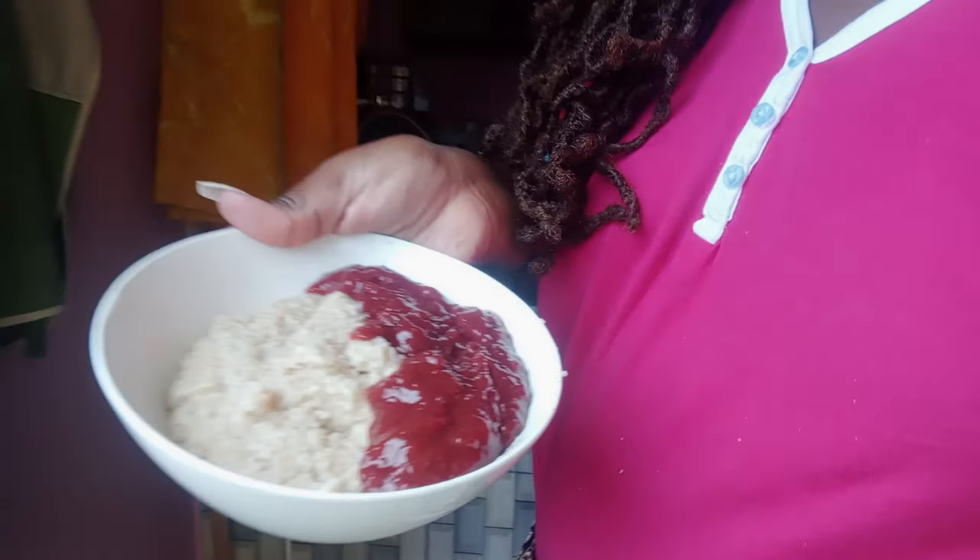Let me show you what I'm having for breakfast — the lighting in here is bad. So I'm having oats porridge with strawberry jam. The strawberry jam acts as the sweetener. I cook the porridge in milk; you can make it whatever consistency you want. I used to use this jam in my cakes, but now that I'm not baking anymore, it has found use on my porridge instead of spoiling in my house.